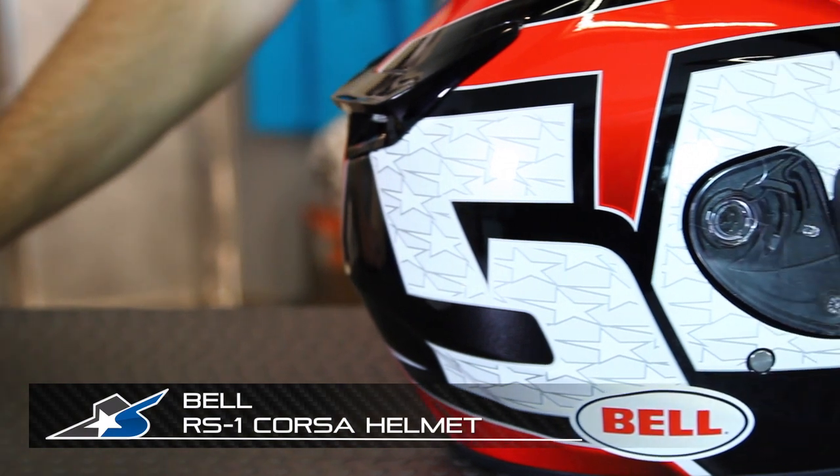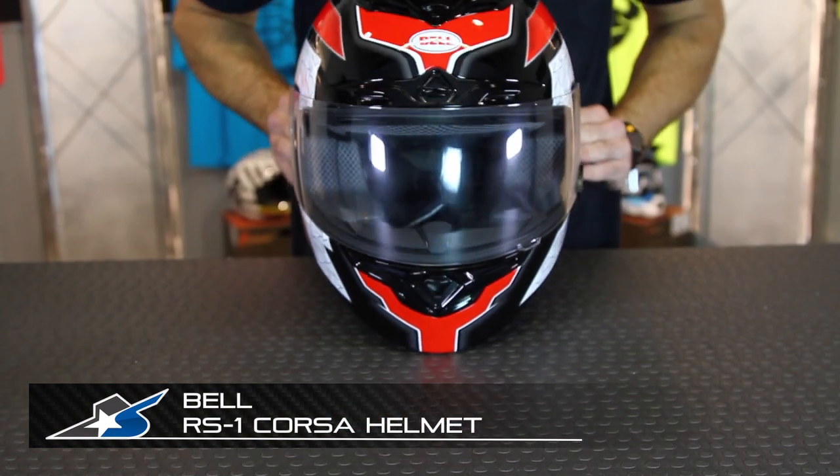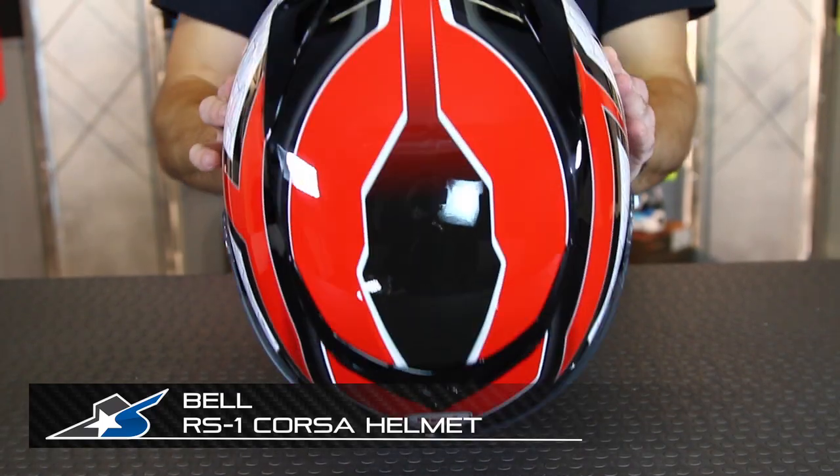It's JC at Motorcycle Superstore with the Bell RS1 Corsa helmet. This design is the Corsa design. The RS1 is available in lots of different styles — you can check those out on the different Motorcycle Superstore pages.